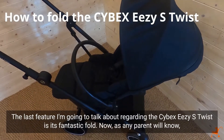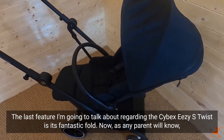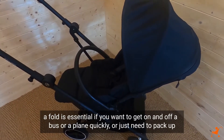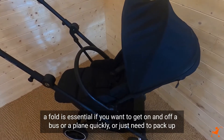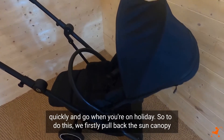The last feature I'm going to talk about regarding the Cybex EZS Twist is its fantastic fold. As any parent will know, a fold is essential if you want to get on and off a bus or a plane quickly, or just need to pack up quickly and go when you're on holiday.